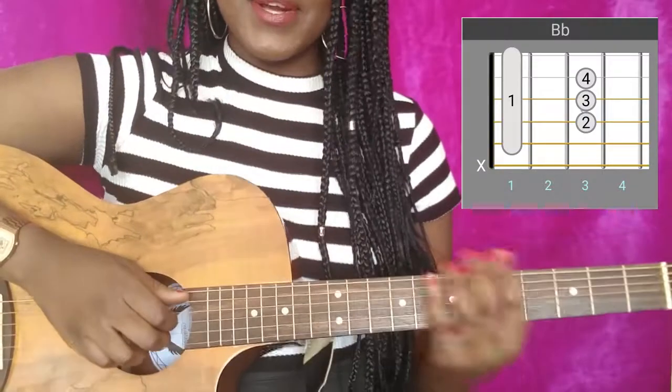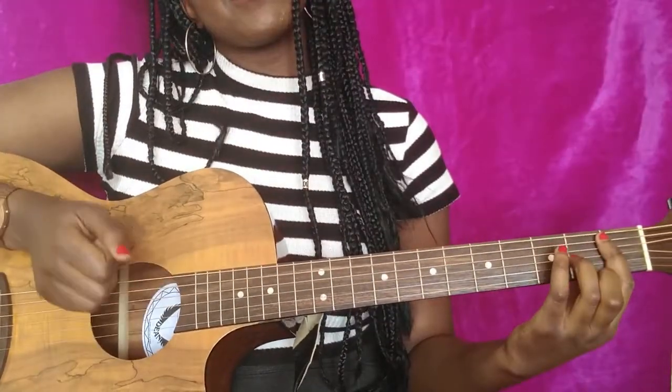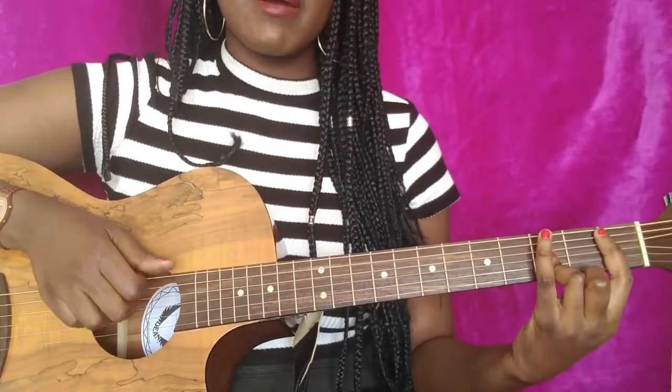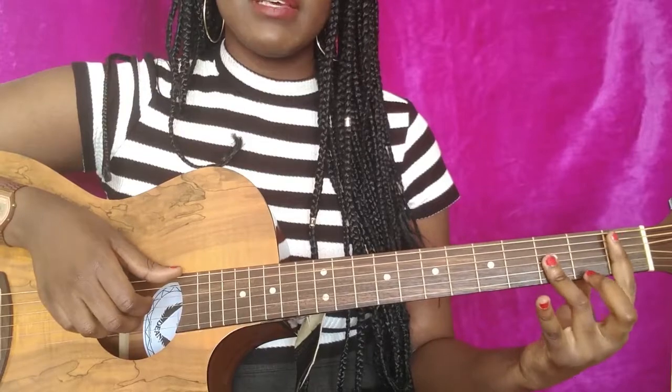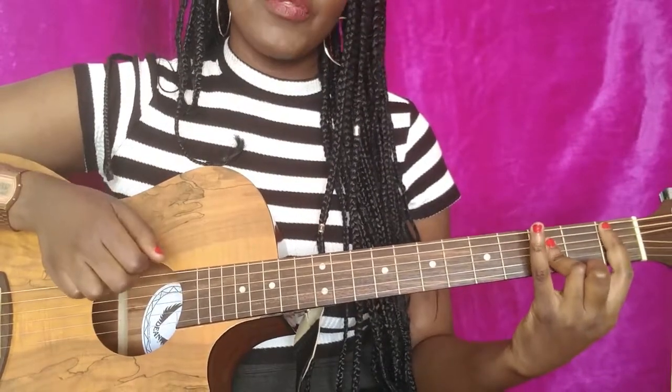The last chord is a B flat. Bar on the first fret, and then a mini bar that blocks the B, G, and D strings on the third fret.